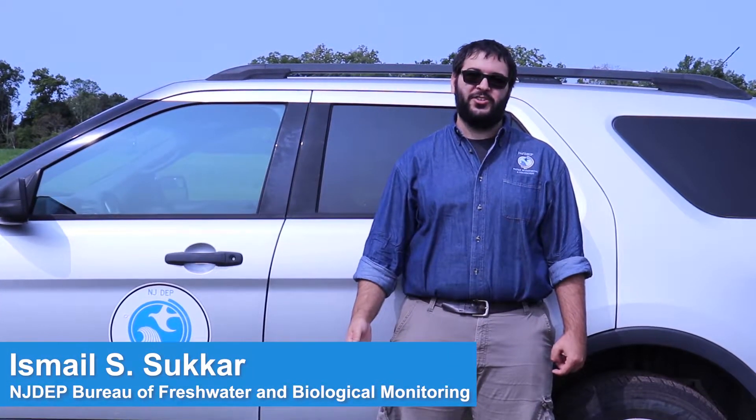Hi, my name is Ishmael Sukar and I work with the NJDEP Bureau of Freshwater and Biological Monitoring. This is part three of a three-part training series showing you how to report a HAB, perform site surveys, and collect water samples. In parts one and two we showed you how to report a HAB and how to measure phycocyanin. In part three we will now show you how to collect a water sample to be submitted for laboratory analysis.